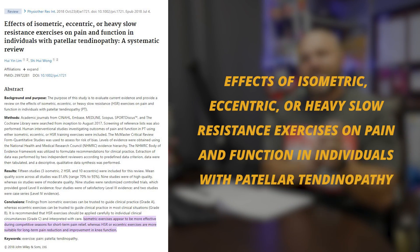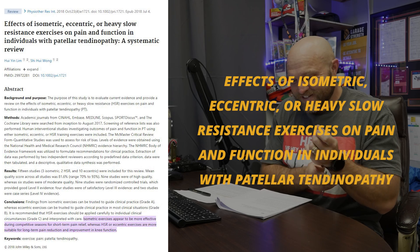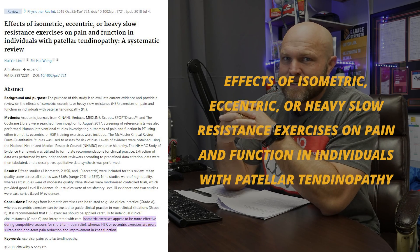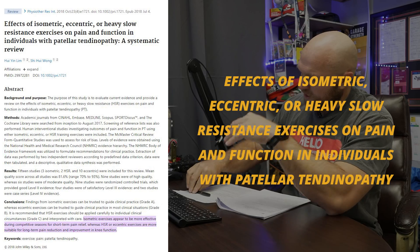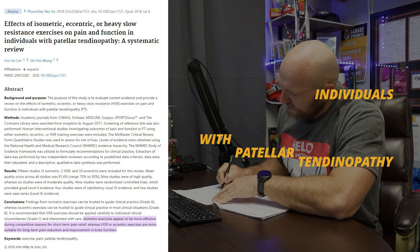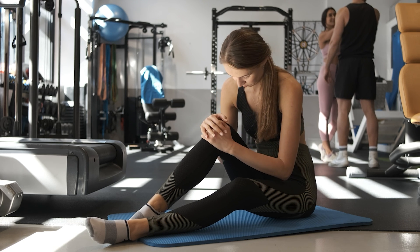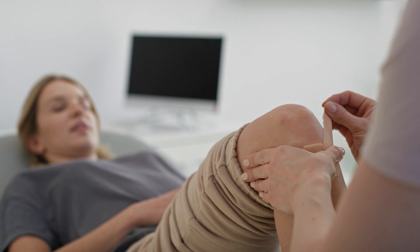It's 'Effects of Isometric and Eccentric or Heavy Slow Resistance Exercises on Pain and Function in Individuals with Patellar Tendinopathy.' We've got to understand that this is going to be knee pain just below the kneecap. If we're dealing with sports performance or with athletes, this knee pain right below the kneecap might be termed as jumper's knee.